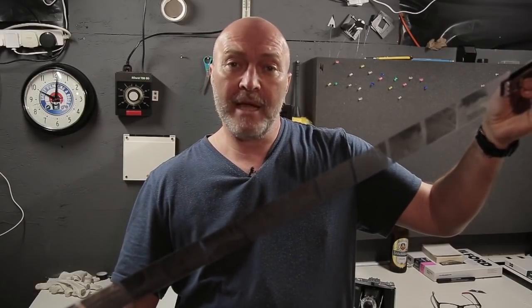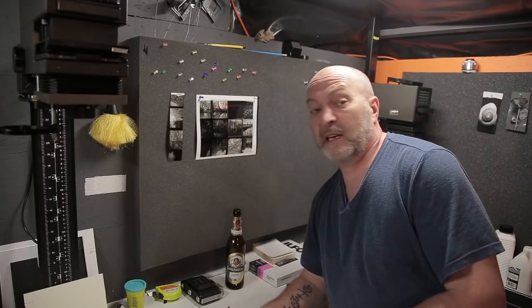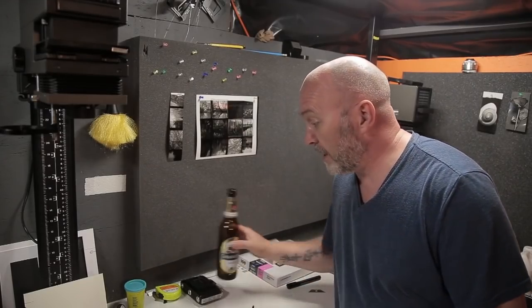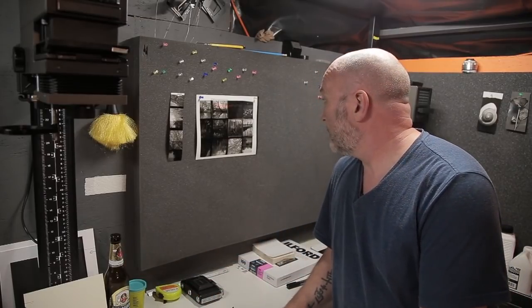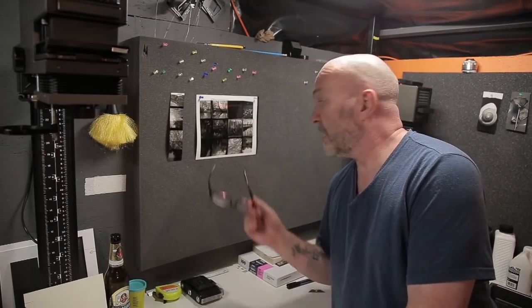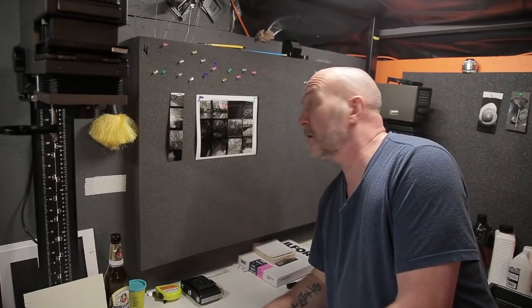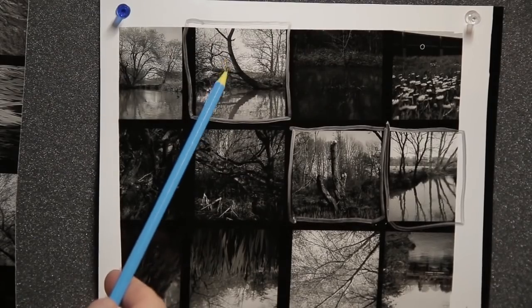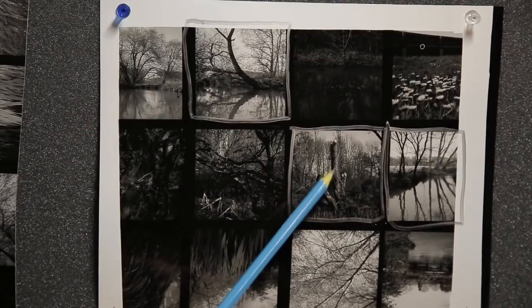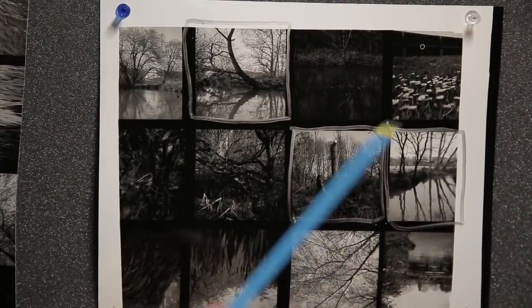I've just finished making the contact print - it didn't take too long at all. I've cracked open a bottle of beer which is always handy in a darkroom at night time. Here's the contact print: some of them are a little bit underexposed, no overexposures. These are the ones that caught my eye - a nice reflection here, a nice tree stump here, and another reflection. These three I'm going to work with.